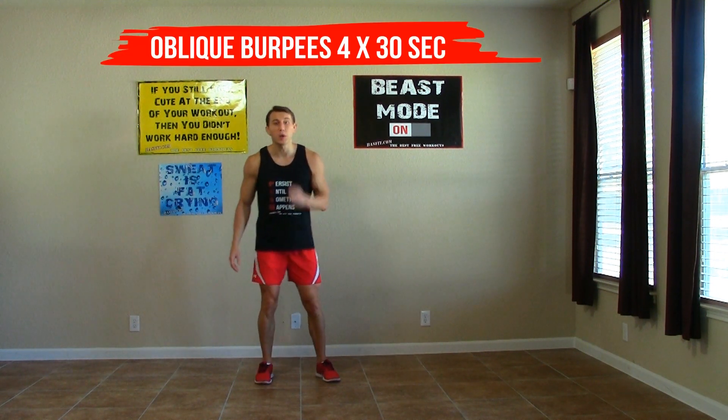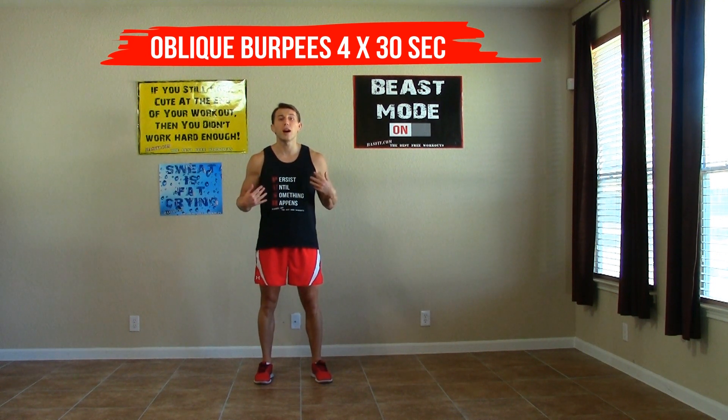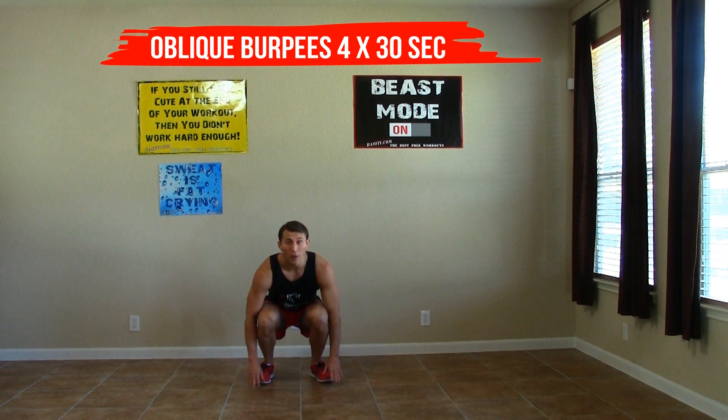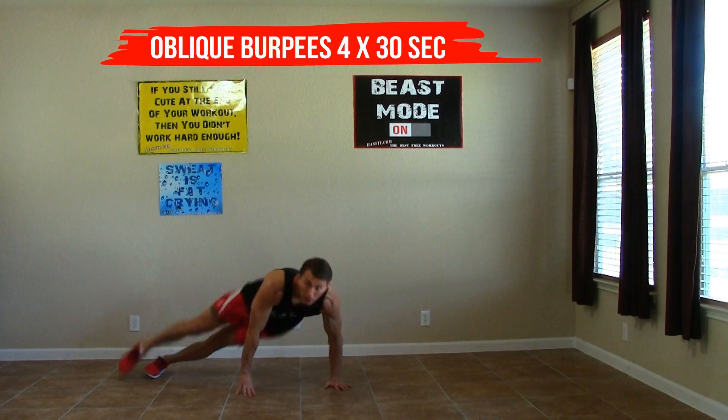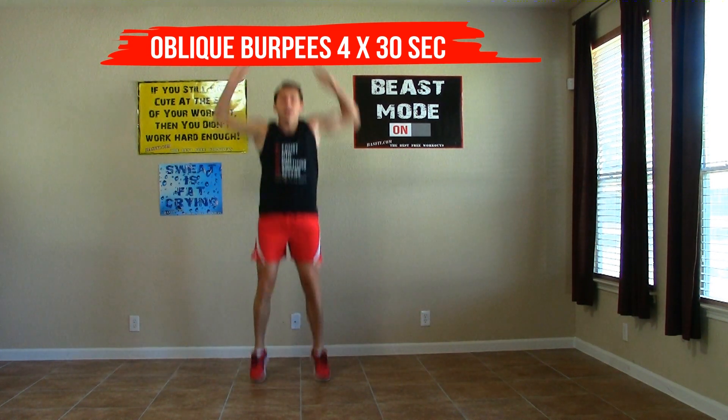The first exercise we're going to do is an oblique burpee. We're going to start with your feet shoulder-width apart, head and chest up, butt goes back first. We're going to squat down, place our hands on the ground, jump to the side, engaging our core and our obliques, come back to center, and then straight up jumping.